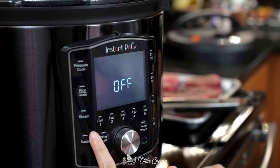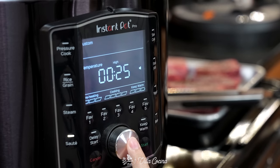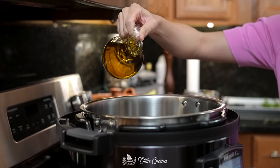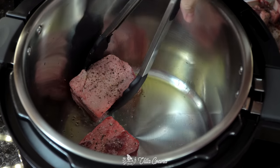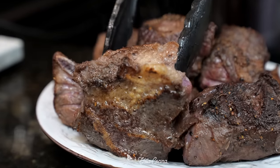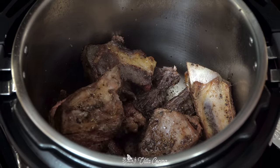Set your Instant Pot on high sauté mode — I'll set it to 25 minutes and we can add more time if needed. Once preheated, pour in a couple of tablespoons of olive oil and brown each side of the meat. Browning the meat makes a difference because it enhances the flavor. When ready, transfer to a dish and continue with the rest.